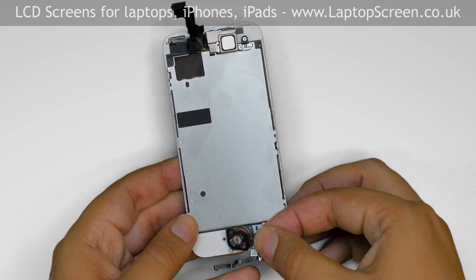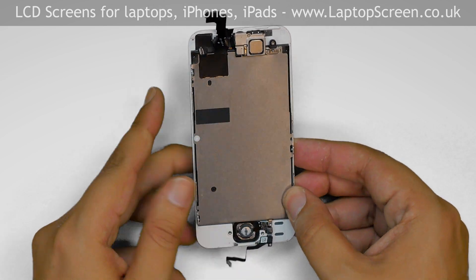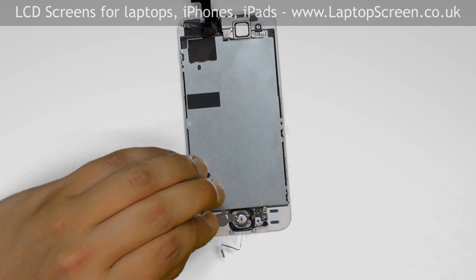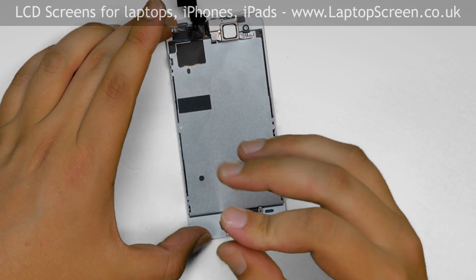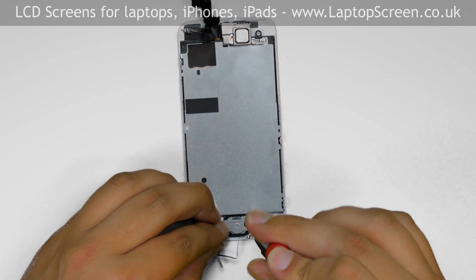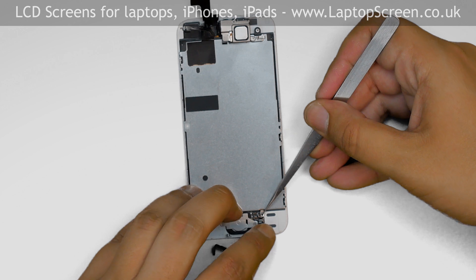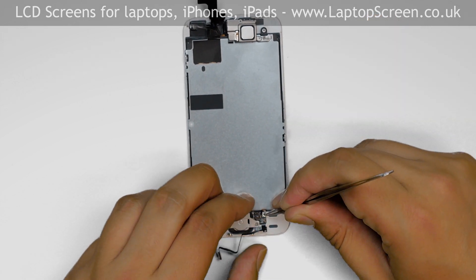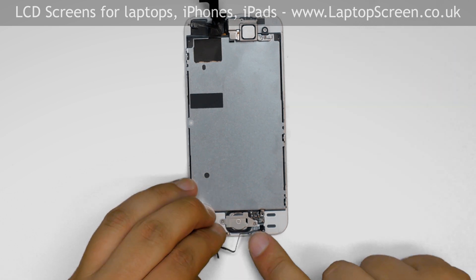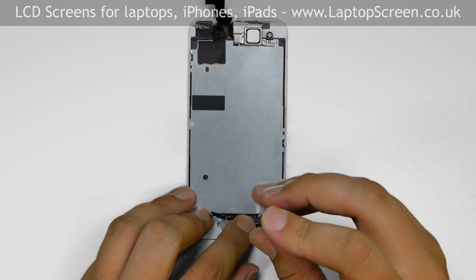Replace the home button onto the new display assembly. Cover the home button with the metal shield and secure it with two Phillips screws. There is a tiny contact pad mounted on the third Phillips screw that was left on the home button cable — it needs to be positioned underneath the cable on reassembly and secured with a Phillips screw.